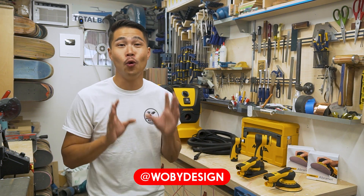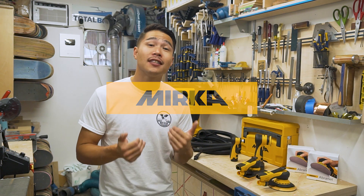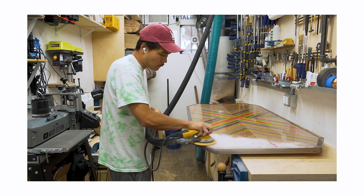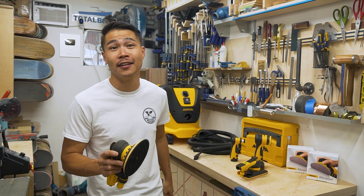Hi, my name is Ben Paik from Wolby Design and I have partnered with Mirka for this video. For the past couple of months, I have been using the Mirka Dural 6-inch orbital sander and it has been an absolute pleasure sanding.